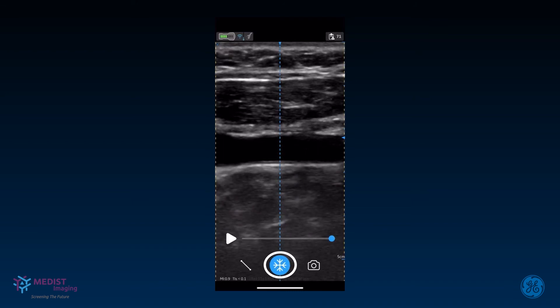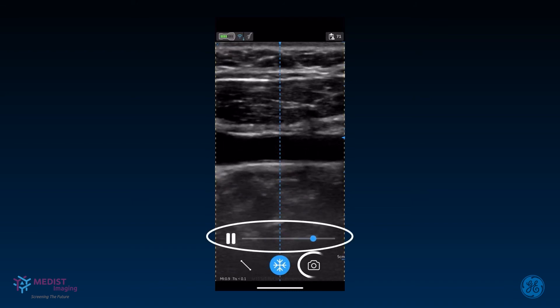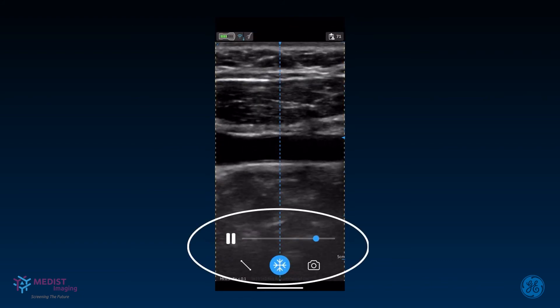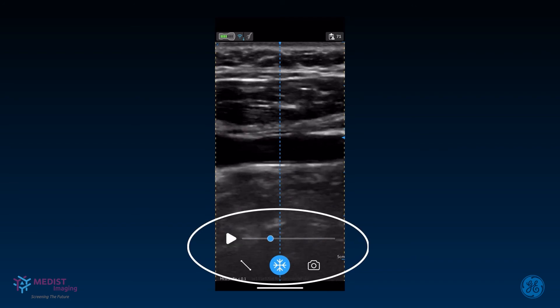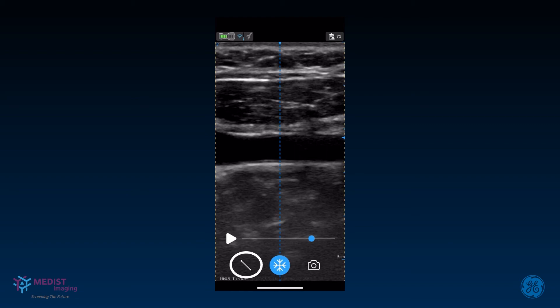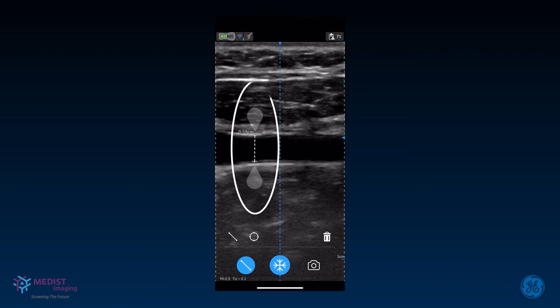Alternatively, to store a video, freeze, play the clip in the buffer, and press store. The scroll bar in freeze mode allows you to choose the desired frame in the buffer for saving or measuring. Move the slider to select a frame. vScan Air supports distance and ellipse measurements. Press Measure to activate measurement mode and move the calipers to position on the structure to be measured. Up to four distance measurements can be performed on a single image. To delete a measurement, tap on the caliper to select it and then press Delete. Distance measurement calipers are activated by default.